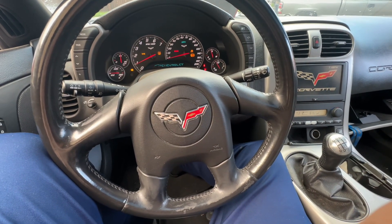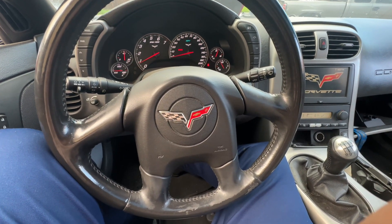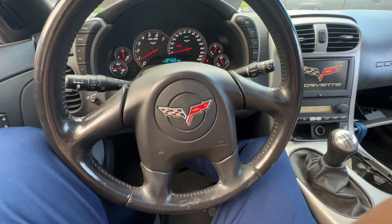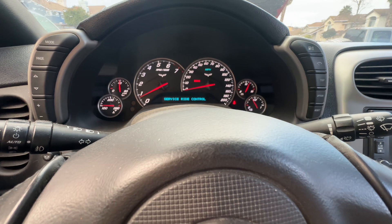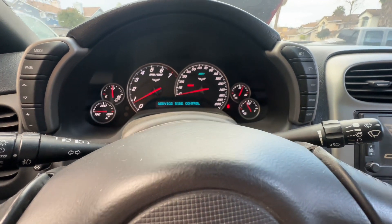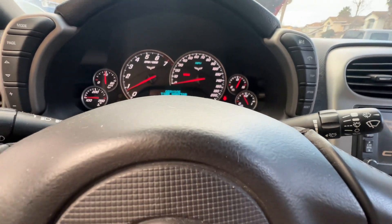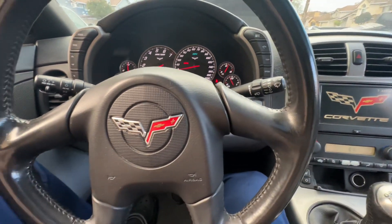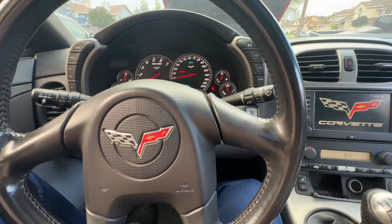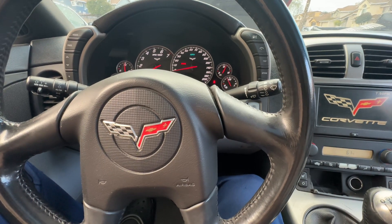It started up — hella slow though, battery's low. I'm seeing 'Service Tire Monitor' and 'Service Ride Control' — if you saw my last video you know what that's about. Let's let it run for a bit and then I'll check for leaks.